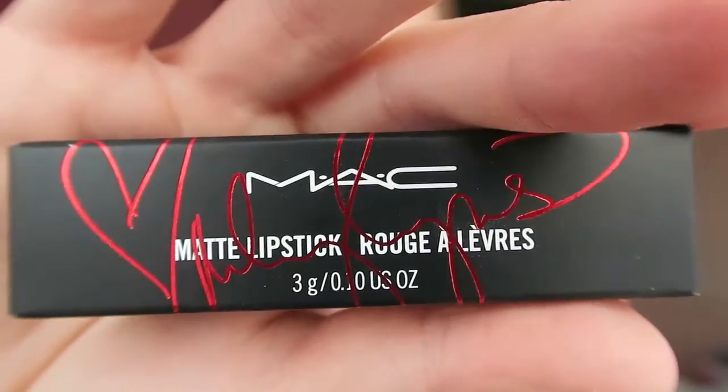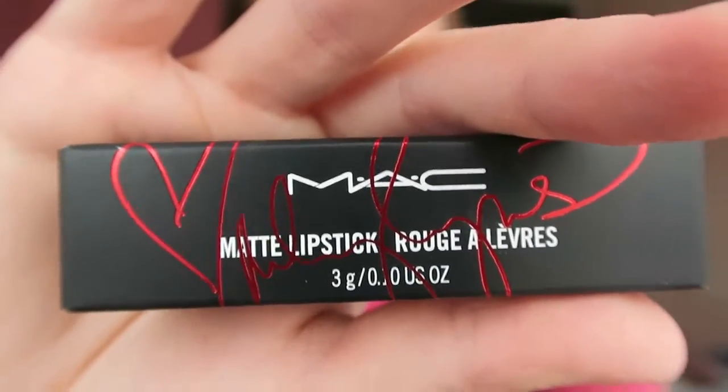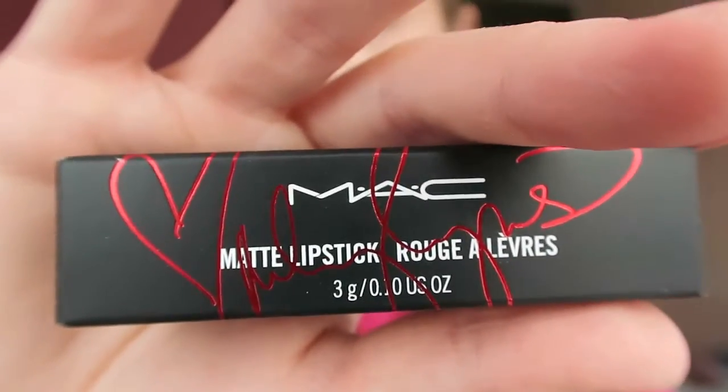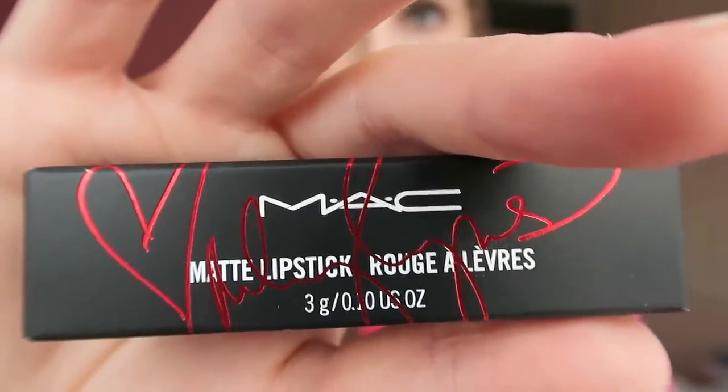I'm going to be looking at the new — or newish — My Osiris MAC Viva Glam Lipstick 2. My Osiris 2 is the second release by the global star. It's accompanied by a coordinated lip gloss, and it actually has a pearl finish, so it gives a lovely sort of highlight and glow to your lipstick.